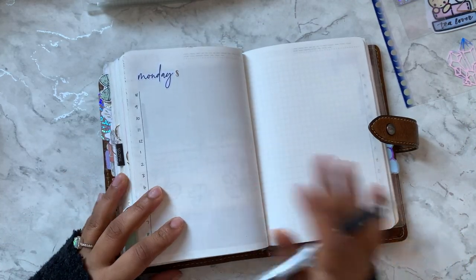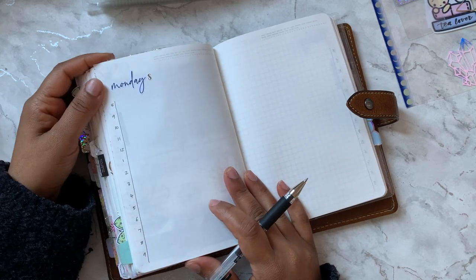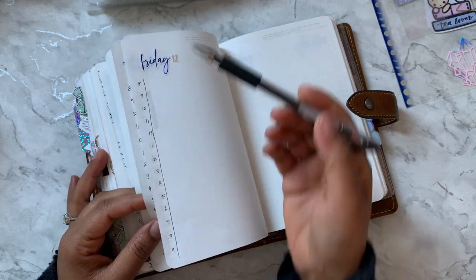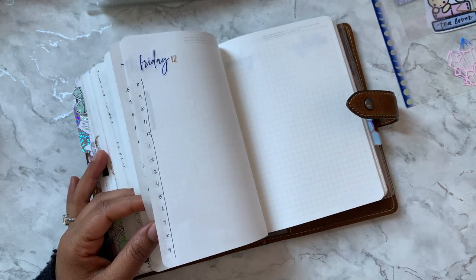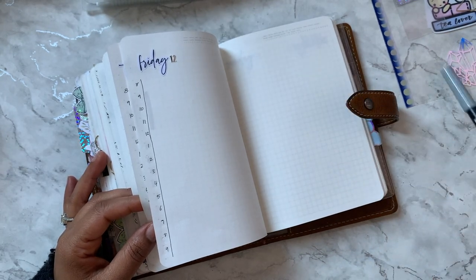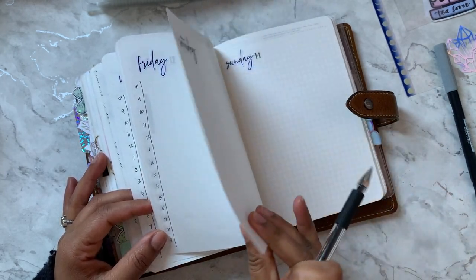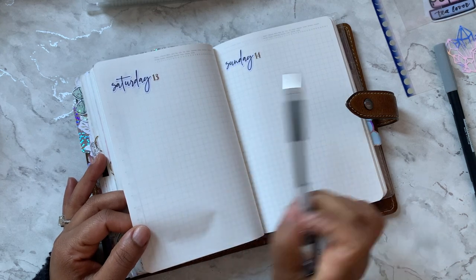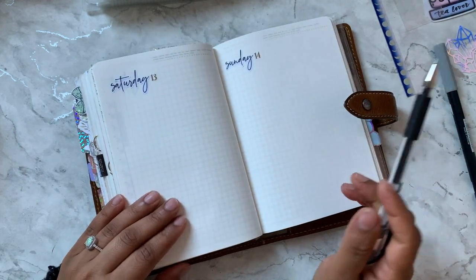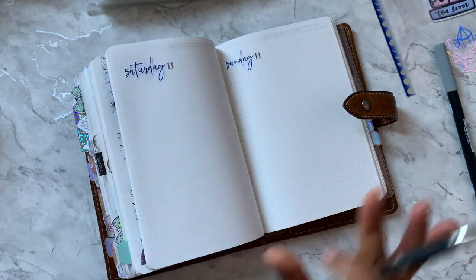Welcome back to another plan with me video. This is the second week of March. I've put the date and day headers on, done my timed daily, and used a Tombow brush pen N97 and N75 to mark our homeschool hours. I did change things from last week — I left two pages for Saturday and Sunday before, but I realized I don't need two pages at the weekend, so I've just done it like this and it works out really well.